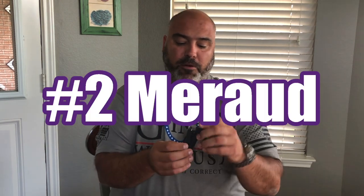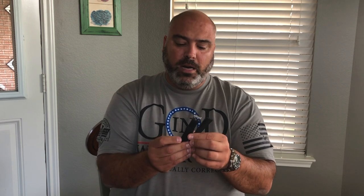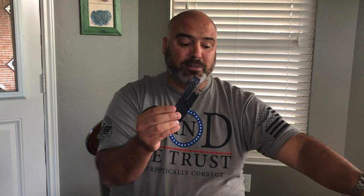My second favorite strap is the Maraud. It performed very well — the keepers are designed in the same tapestry form as the rest of the strap, the back displays that waffle pattern throughout the entire strap. You can pick up the Maraud for about $72, which is getting close to the Tropic price. The straps are sold out but should be back in stock soon.